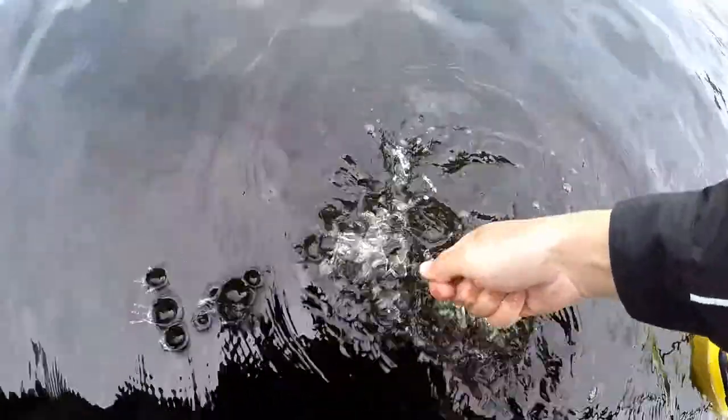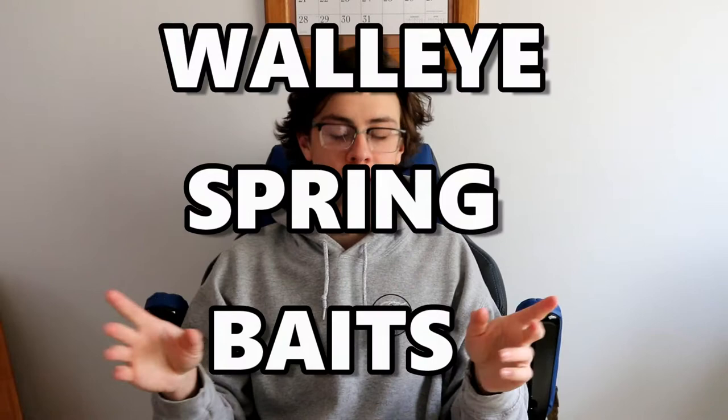Hey guys, welcome back to another video. I haven't done one of these videos in quite some time, and I thought what better time to do one than as we're transferring over from ice fishing into spring fishing. So what better video to make than showing you guys my favorite walleye spring baits. Today we're going to be talking about walleye baits for spring fishing.